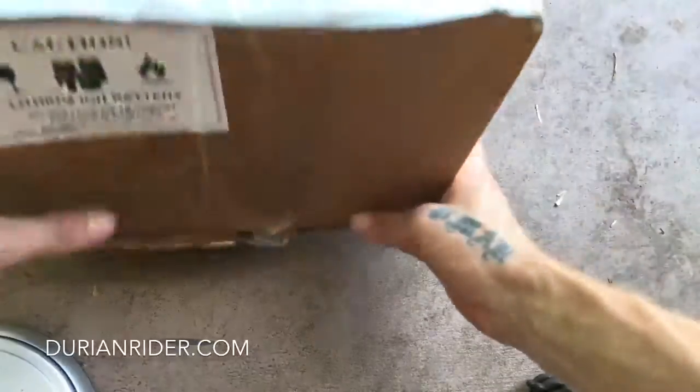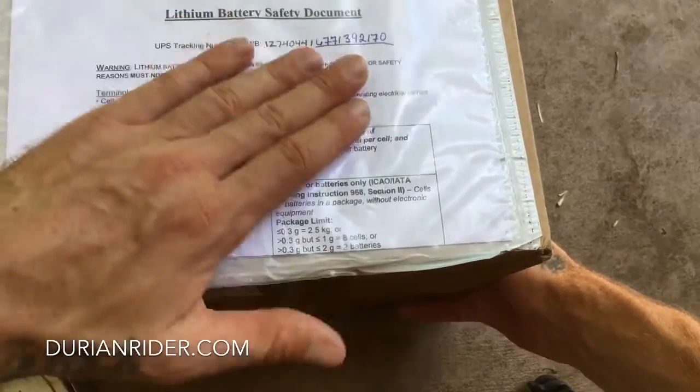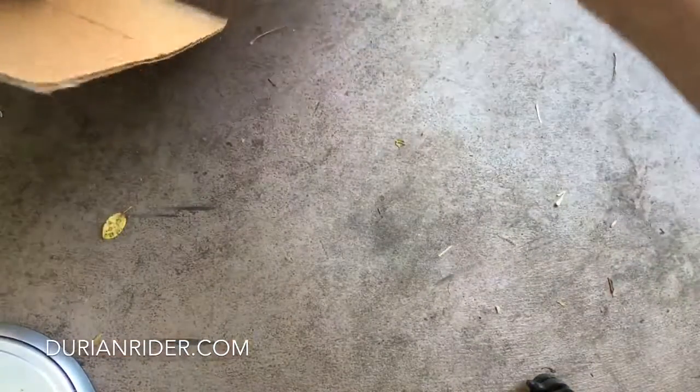We have an unboxing here. What is interesting is the lithium battery document — quite interesting. We have the SRAM E-TAP.